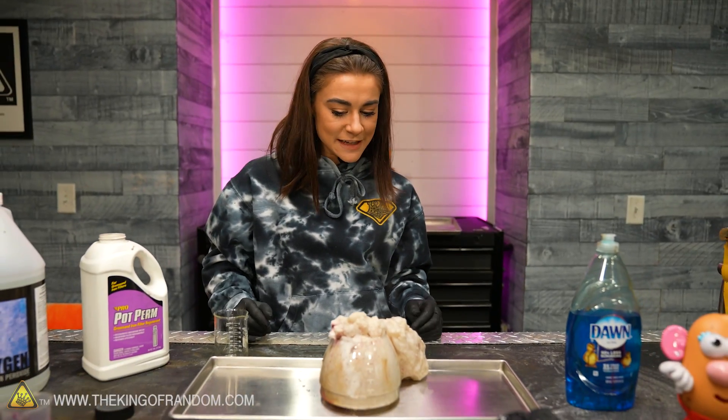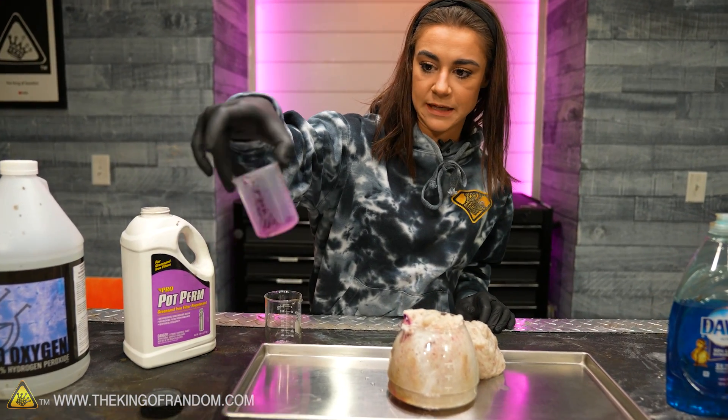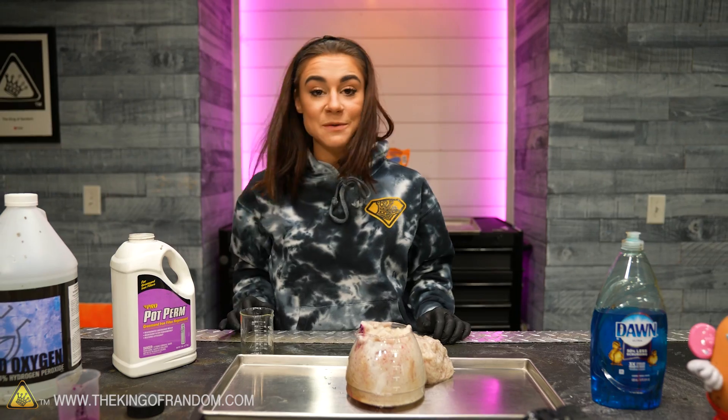This one was super bubbly and reacted incredibly quickly. I think it's because I didn't mix it all in completely. We could have used a little bit more water. But that's what we're doing today.